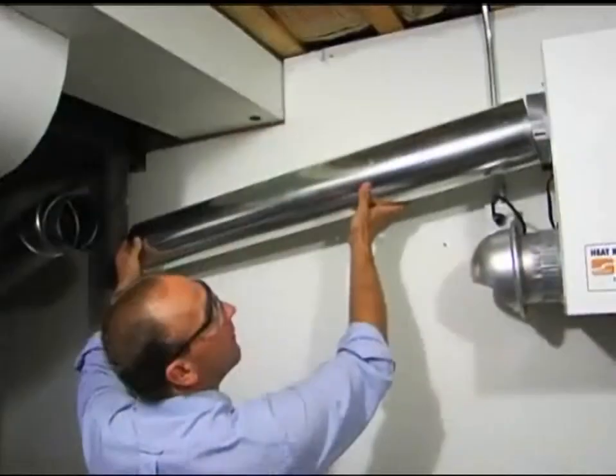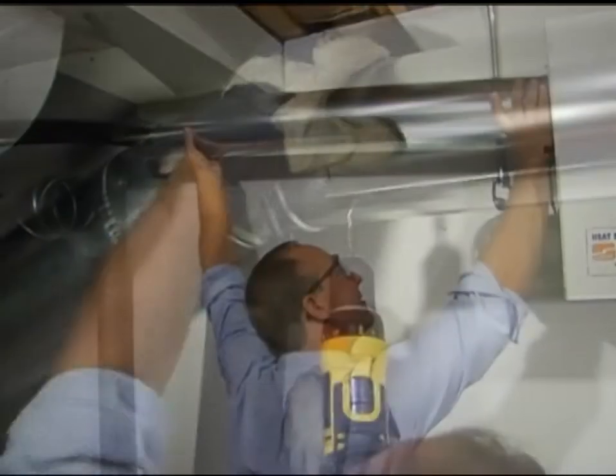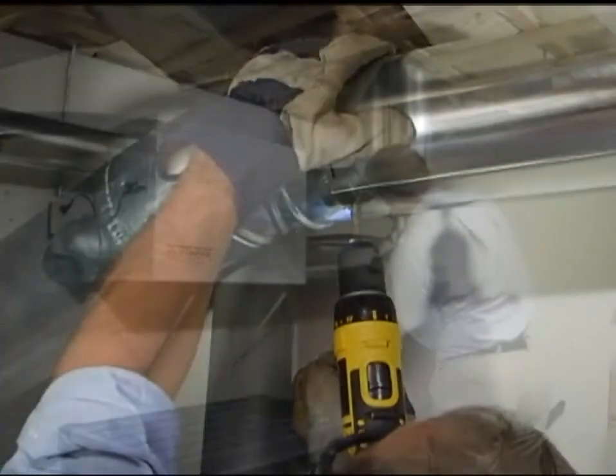Today's homes are built to be extremely energy efficient, to keep heated or cooled air from escaping. But this can be an issue because indoor air pollutants like dust, pollen, cigarette smoke, and vapors from cleaning products can get trapped in the home.